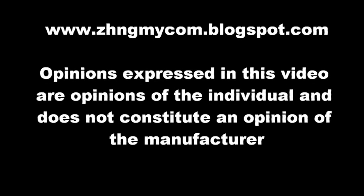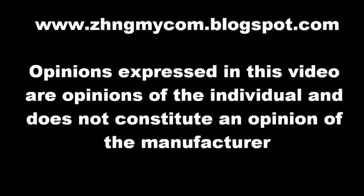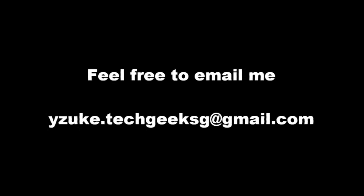Thank you. For more information about this product, you can visit my blog at zungmaicom.blogspot.com, or feel free to email me. Thank you.